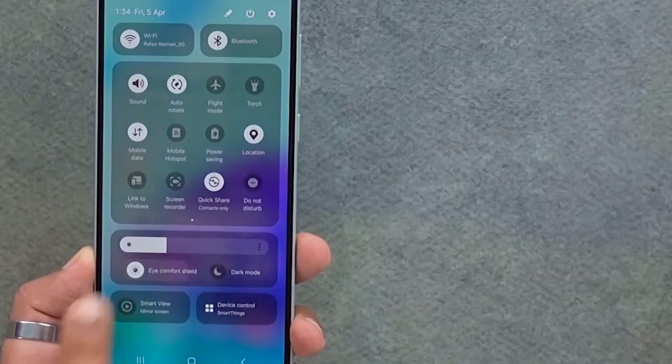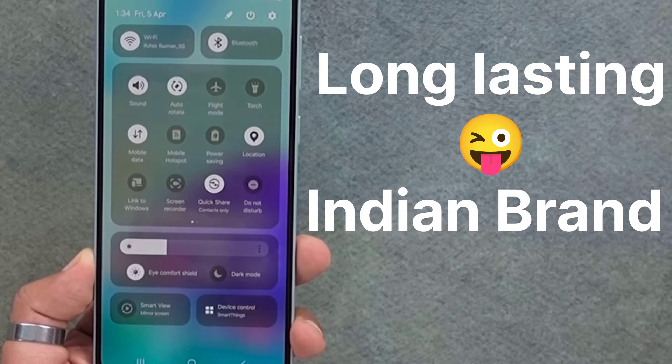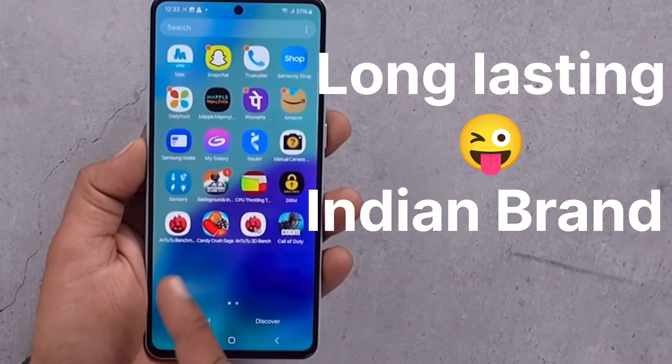Samsung is also a brand in India. It's not a mobile in China, but it's very popular in India. Samsung is a brand originating from South Korea.